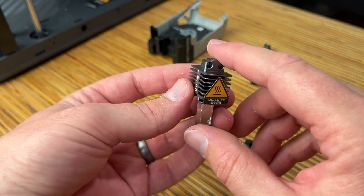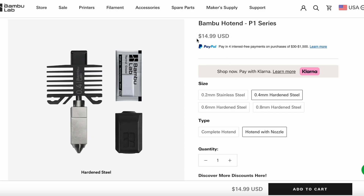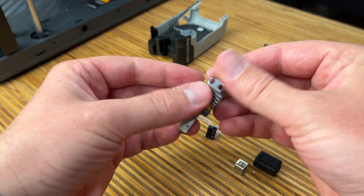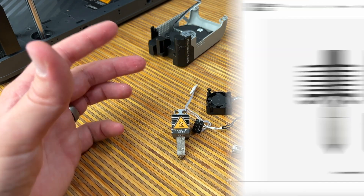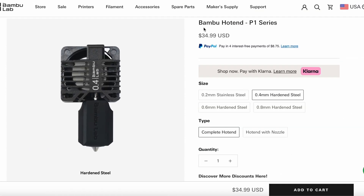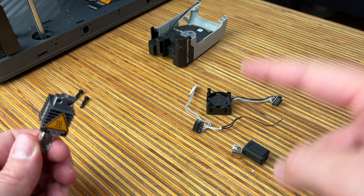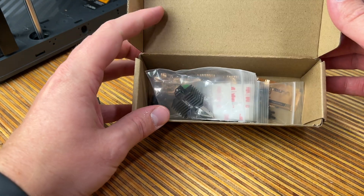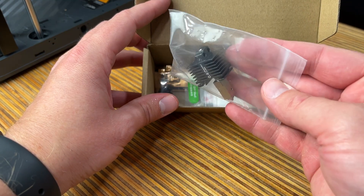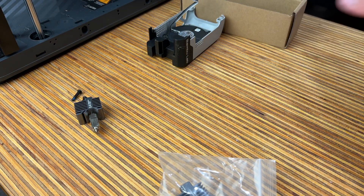On the Bambu Labs website you can buy just this nozzle part with the clip and silicone boot at one price. But if you want the whole assembly and don't want to deal with taking any of this apart, you can buy the whole thing assembled at a different price. In the box that came with your printer you'll have a spare hot end and some thermal grease — we're going to use both of those.